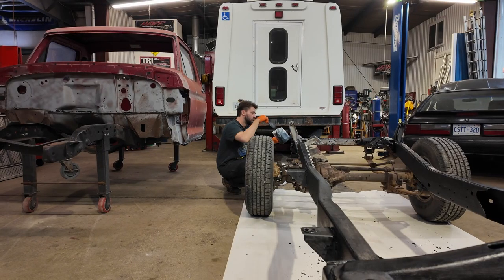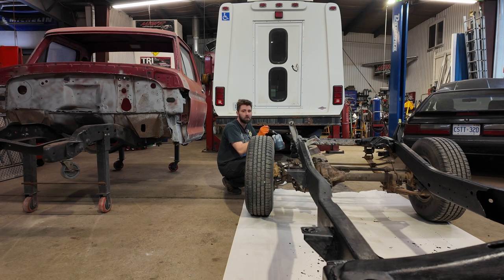You know, I was thinking about it — I used to build model cars as a kid. Nothing's really changed other than the model cars are larger and cost more money. That's about it.